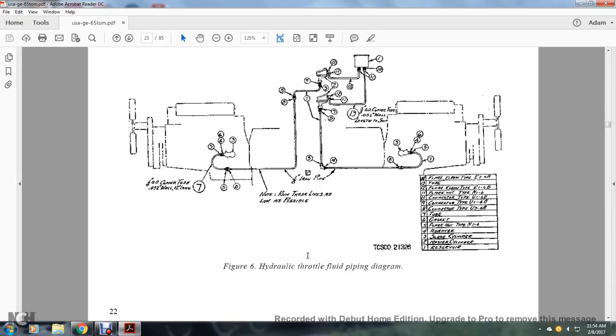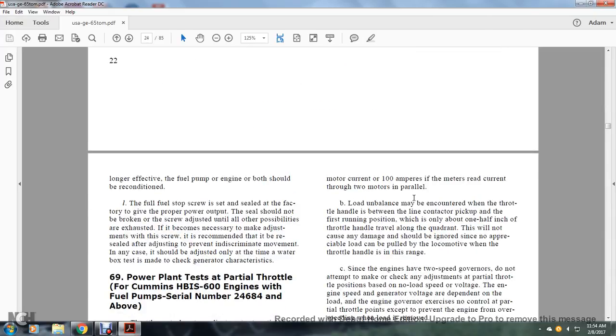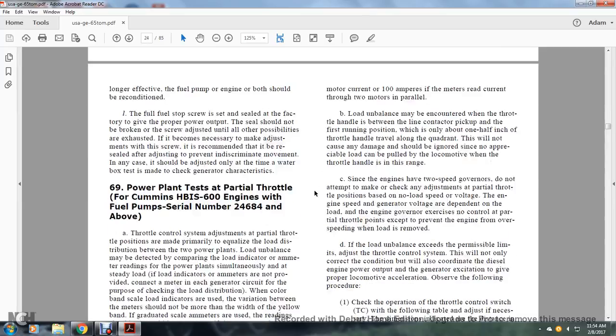Figure 6 shows the hydraulic throttle fluid piping diagram. If longer-term wear of the engine fuel pump has occurred, both should be reconditioned. The fuel stop screw is set and sealed for a given power plant output and should not be adjusted unless other possibilities have been exhausted. If it is necessary to make adjustments to the screw, it is recommended to recheck and readjust after the adjustment to prevent any inadvertent movement. The test is to be made to check the generator characteristics.